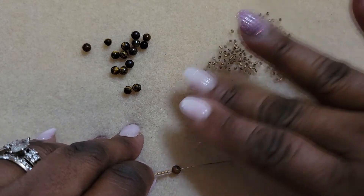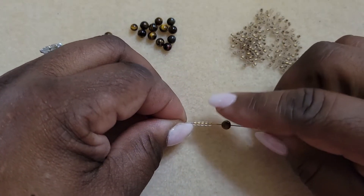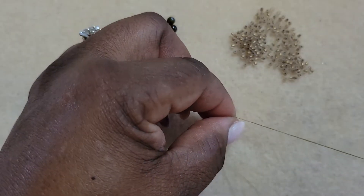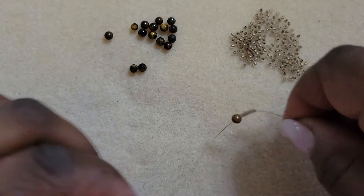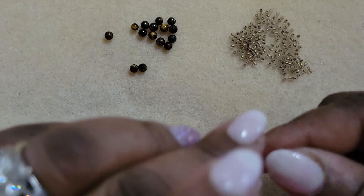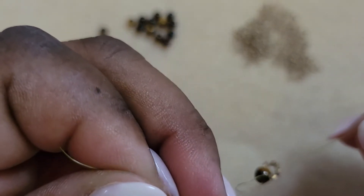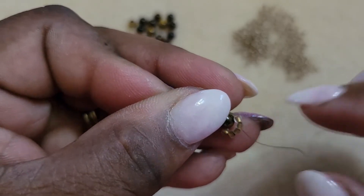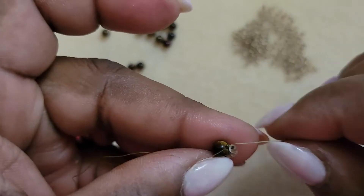I cut a two-yard piece of thread — I said a yard and a half but I cut two yards. I strung on one four millimeter and five size 11 seed beads, brought them down to the end of the thread, leaving about an inch or two to tie a knot. I'm going around once, and when I make my loop I'm going to go through the loop twice, knotting it nicely. Make sure not to catch any thread in the seed beads. You want your knot right at the hole of the four millimeter round.